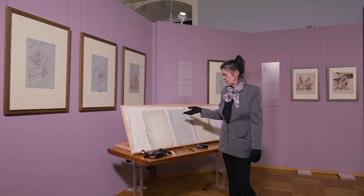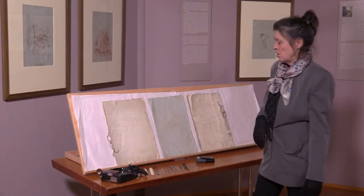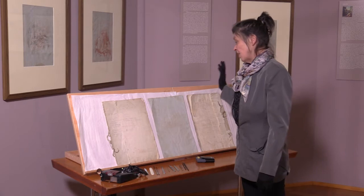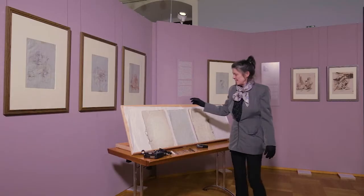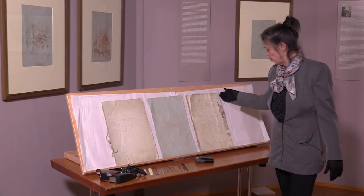Das Skizzenbuch bzw. die Entstehung der Blätter wird auf 1747 bis 1753 datiert. Das ist aber nicht gesichert. Dieses Skizzenbuch musste auseinandergenommen werden und diese Blätter ausgelöst werden.